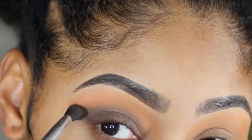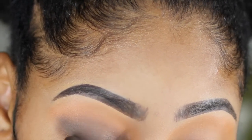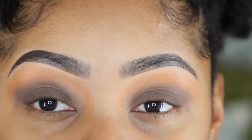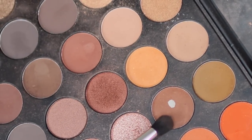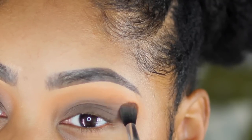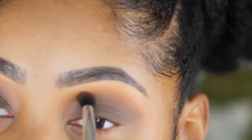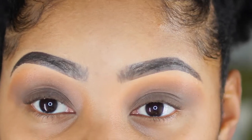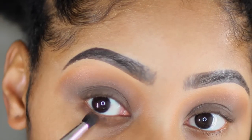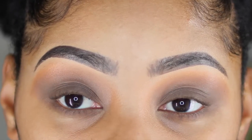I'm applying the dark mocha brown all over my lid and blending it into the crease of my eye. Then I'm adding a softer, more chocolatey brown into the crease to give a good blend between the transition color and the dark mocha color. Once I'm done with that, I'm also adding that mocha color to my bottom eyelid.